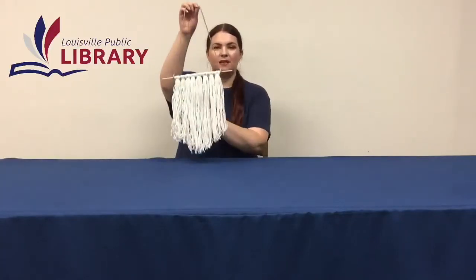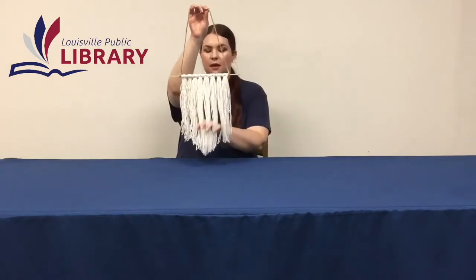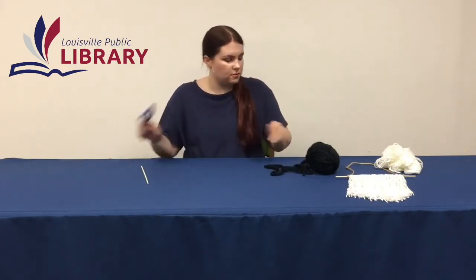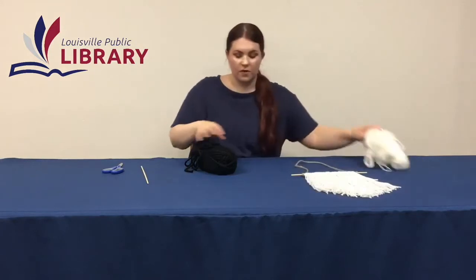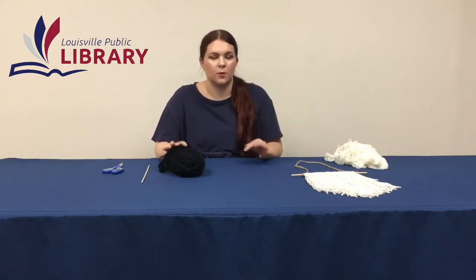Today we're going to be making this yarn wall hang. It's super easy to make. All you need is a stick — you can even use a stick from outside — and some yarn. You could use as many colors as you like. I kind of prefer to use just one color; on the completed one I used white and twine for the hanging string. For this one I'm going to use black yarn and then white yarn for the hanging string. But you could do a rainbow — five colors, ten colors — it's up to you.